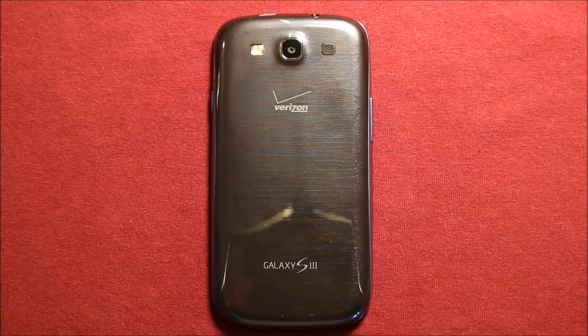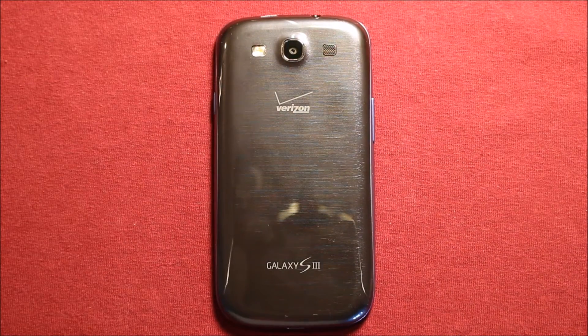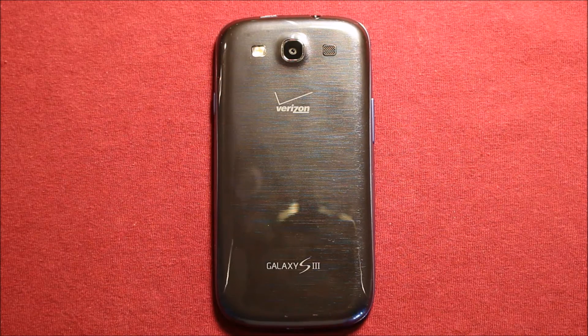Hey guys, so today I wanted to make a video to show you how to change the front camera in the Samsung Galaxy S3. I'll include a link in the video description where I got the parts to fix this, and any tools that I use I'll include a link for that as well. Anything that I think might be helpful, I'll put it in the video description if you want to check it out.